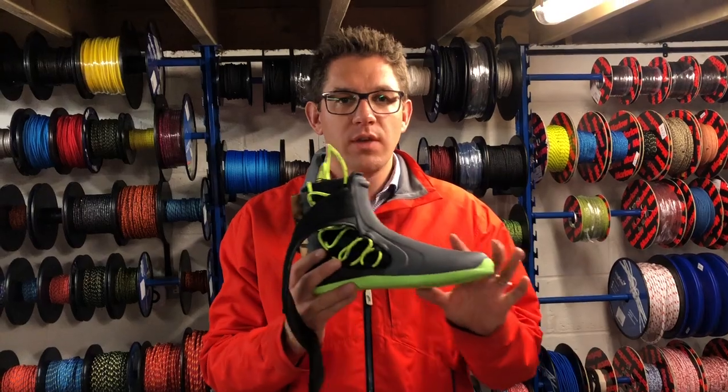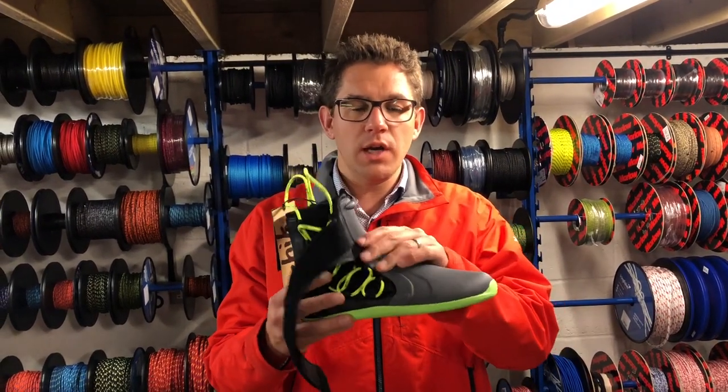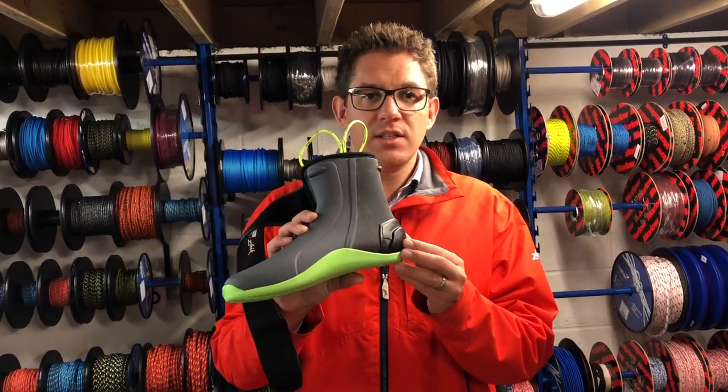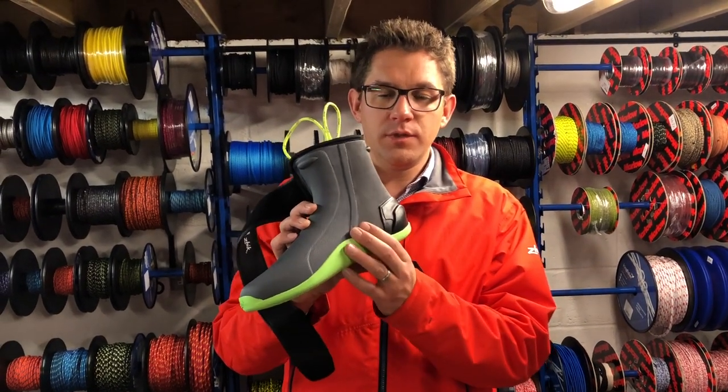This is the Zyke 270 boot, the replacement for the 260. 4mm neoprene, really hard wearing, great protection on the front. On the inside, instead of having the lace system on this version, they've got more added protection and support for your feet.